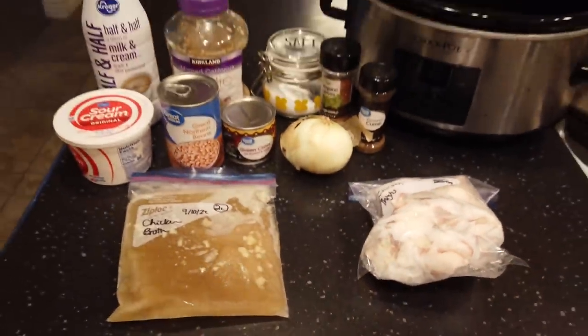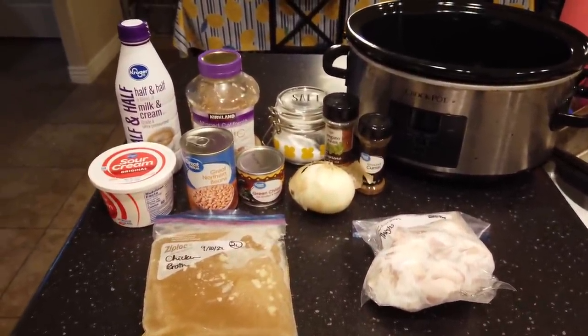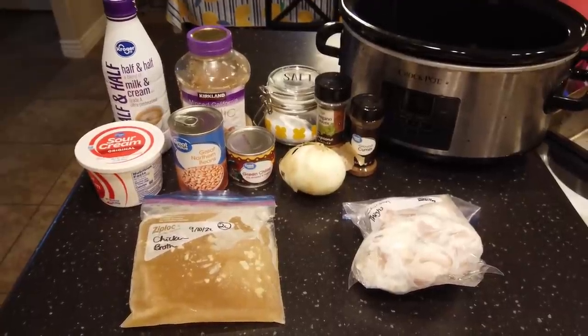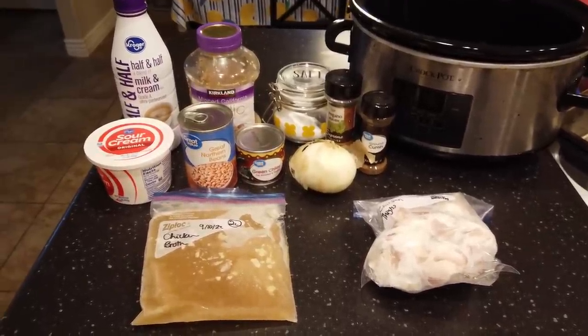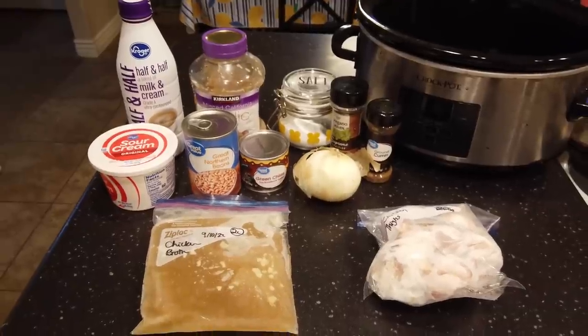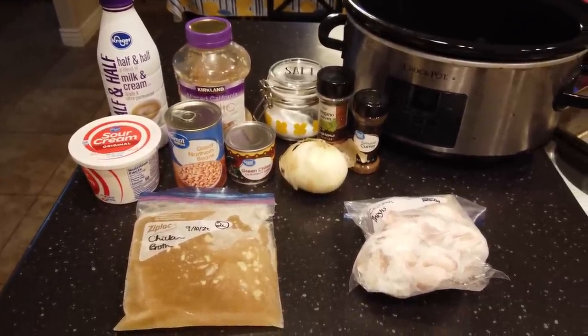I'm doubling this recipe today so I can take some to my cousin. The ingredients I told you are just for one recipe, so I'll make sure you have the single recipe down in the description box. If you see me adding multiples of things, it's because I'm doubling the recipe.